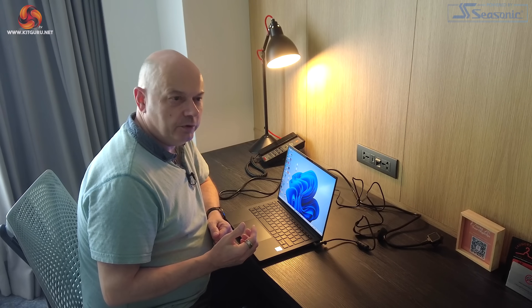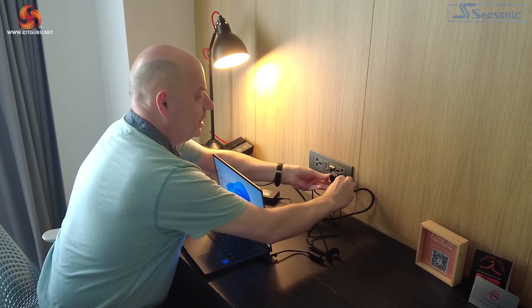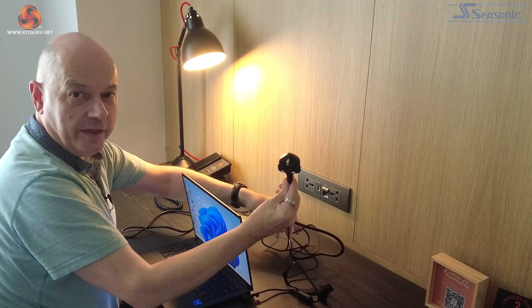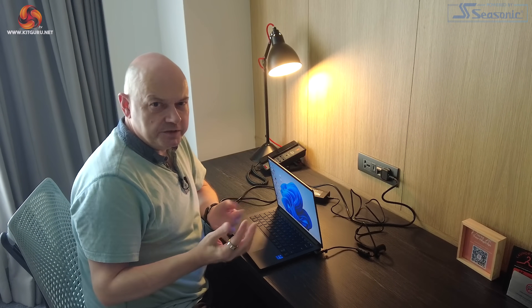Here we are in my nicely appointed hotel room, ready to do some work. Fun fact about Malaysia — the main sockets here are regular British. Look at that. Proper plugs. But of course this does mean I might be anywhere. Who says I'm even in Malaysia? Let's just establish that fact, shall we?